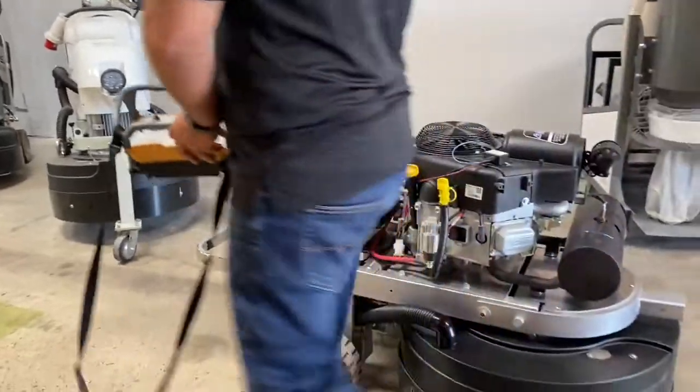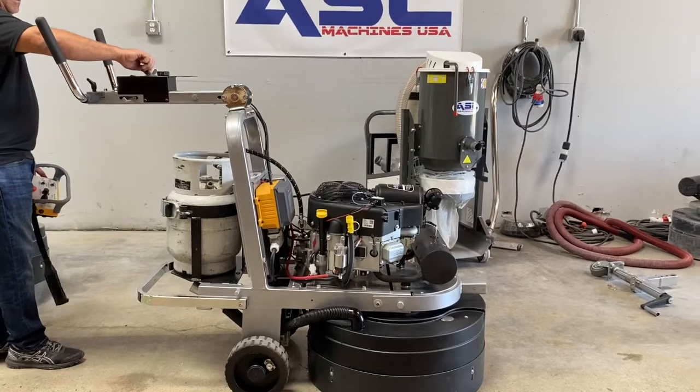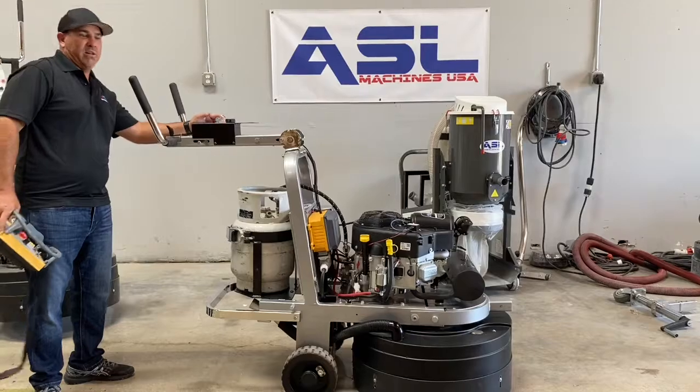We're going to go ahead and fire it up, as it's going to get a little noisy. Just fire it up.